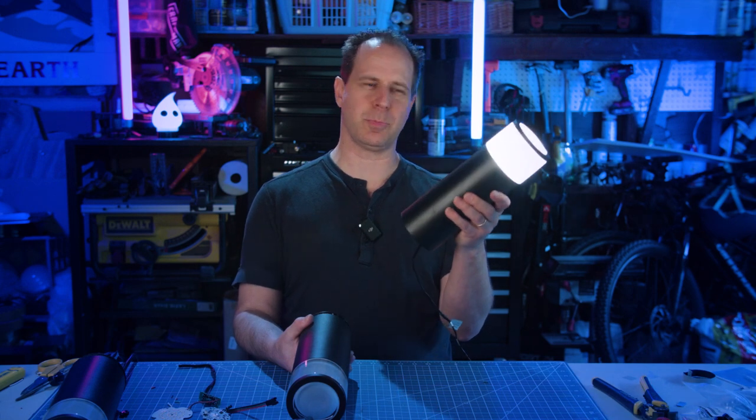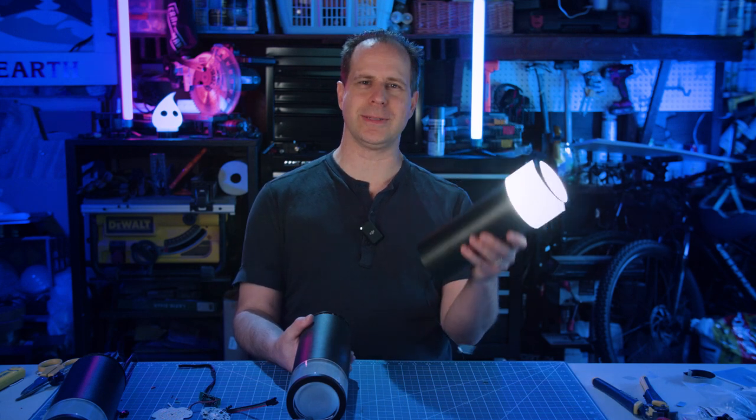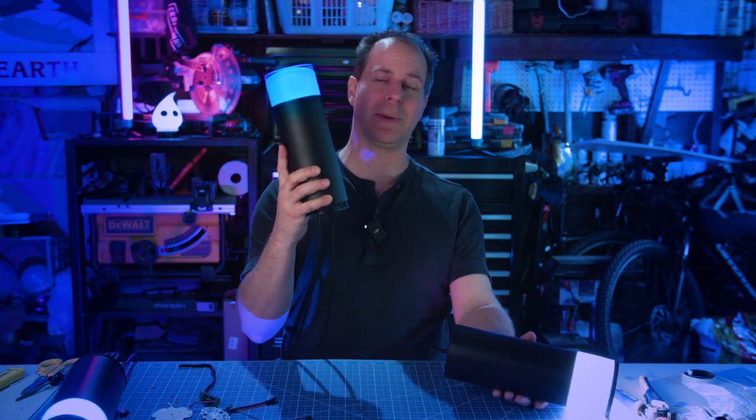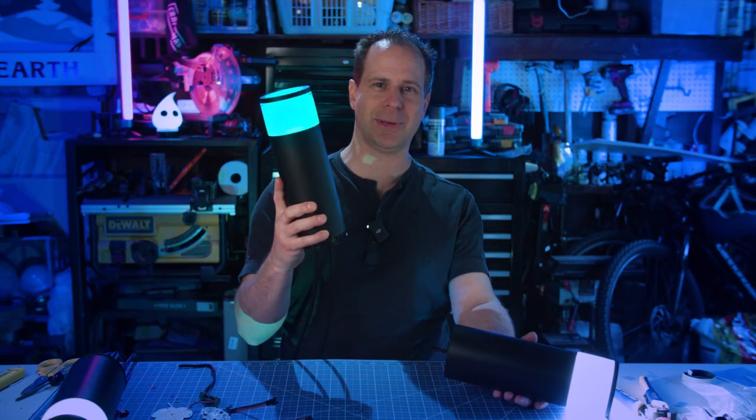Hello, everybody. Today we're going to convert these boring white outdoor pathway lights into beautiful RGB LED lights that can be controlled by WLED. So stick around and see how we do it.